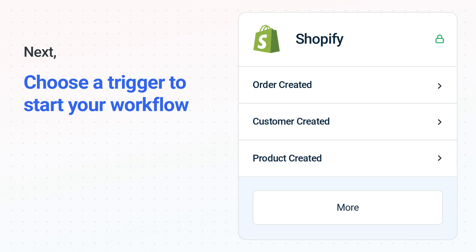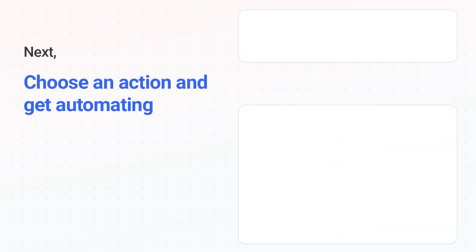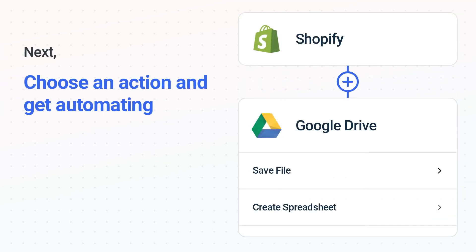The next part is the aha moment you've been waiting for. Then, choose the action event to happen in Google Drive. Use its various fields to personalize the details of your Shopify to Google Drive workflow.